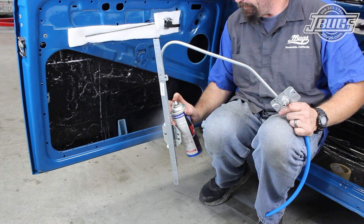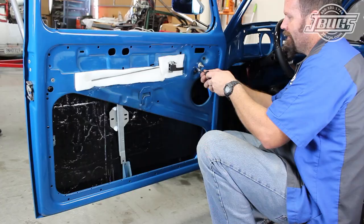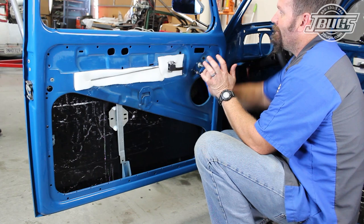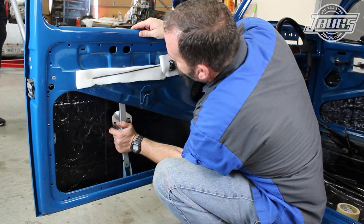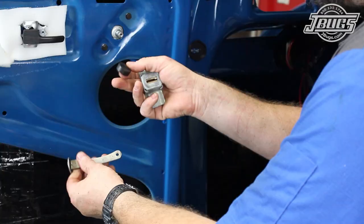The next piece to go back in our door is the new window regulator. After spraying some silicone spray lube into the regulator track, the regulator is set into the door from the bottom. Once the window crank post is in place at its opening, we install the two bolts to hold the regulator there. Then we make sure the track and the upright brace are both set behind the window opening, closer to the inside of the car. We install the bolt at the upright brace at the regulator there, but we won't install the bolt at the bottom until the glass is in place.